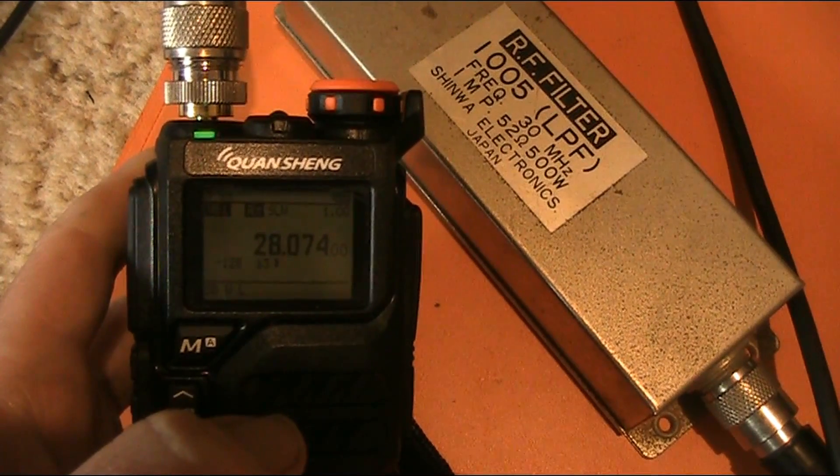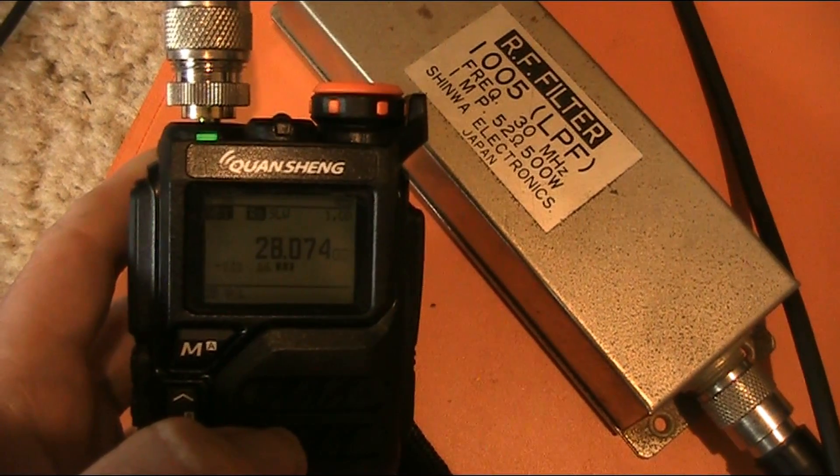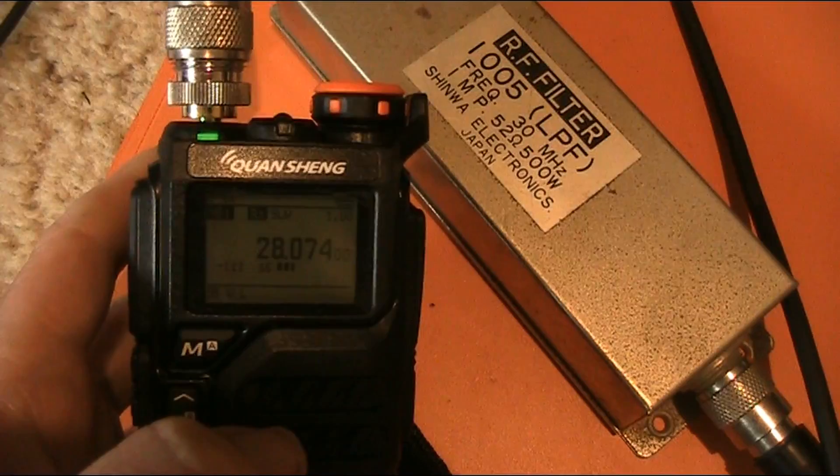Tuned to 28074 — this is the FT8 frequency. And as you can hear, it's quite active.